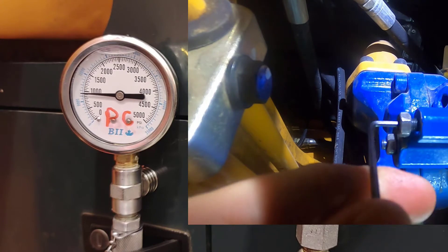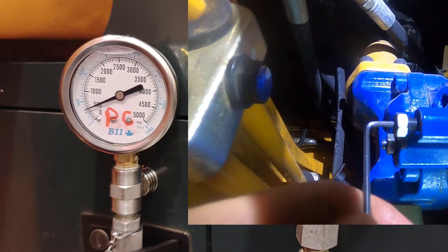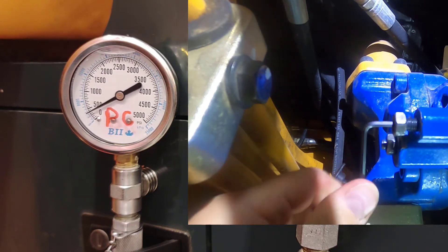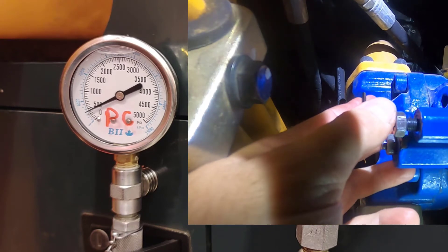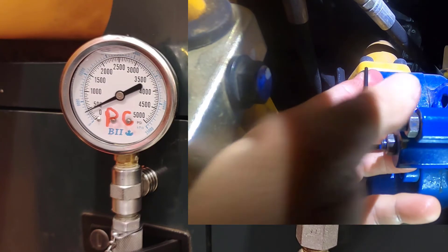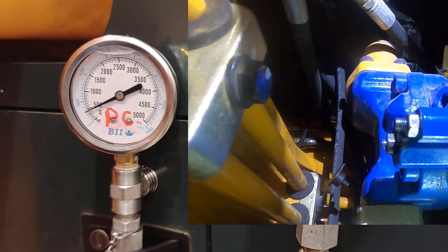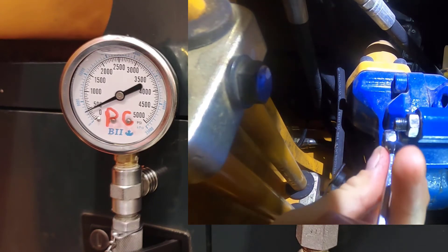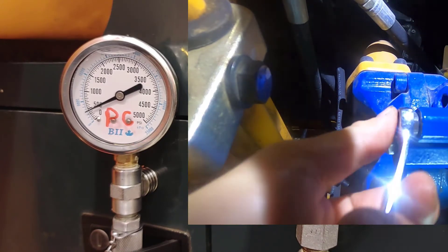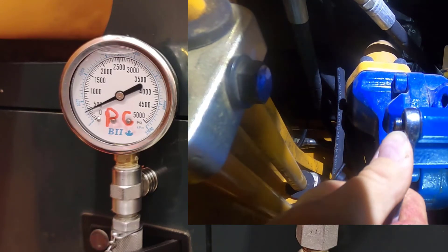Best practice here is to undershoot our target. In this case we're shooting for about 450 psi, so we undershoot it a little bit, then come back up to our value. We'll snug up that locknut a little bit — come back in with a wrench. Remember these are not very big fasteners, probably an M6 or something like that, so really all you need to do is just snug them down.